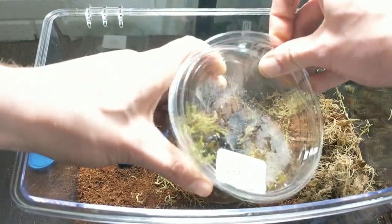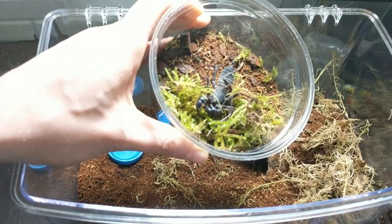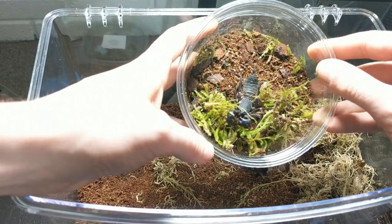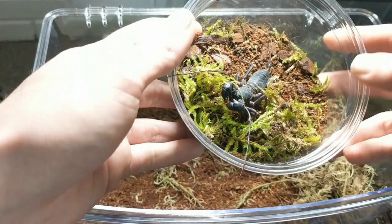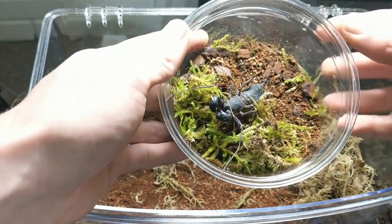I'm going to pop the lid off. There it is. These guys are known as Whip Scorpions. Now don't get that confused with the tailless Whip Scorpions that we've had before — our Damon Medius. You can see this long tail, might be able to see it just at the end there.